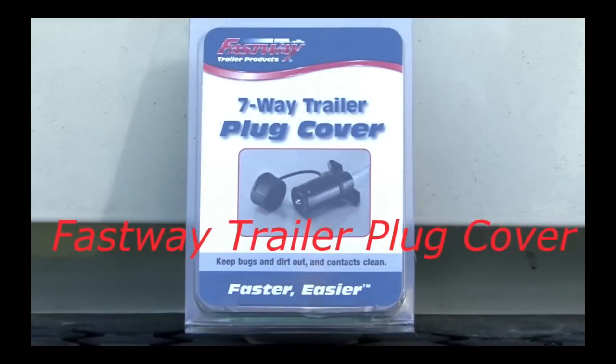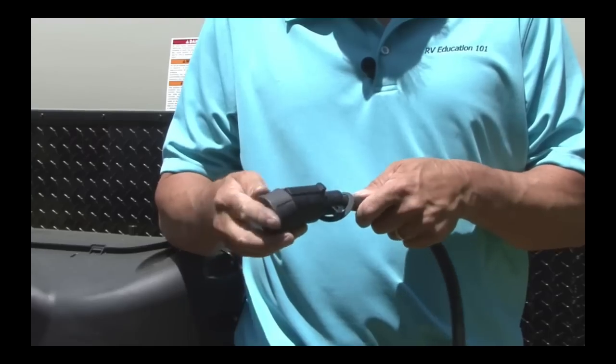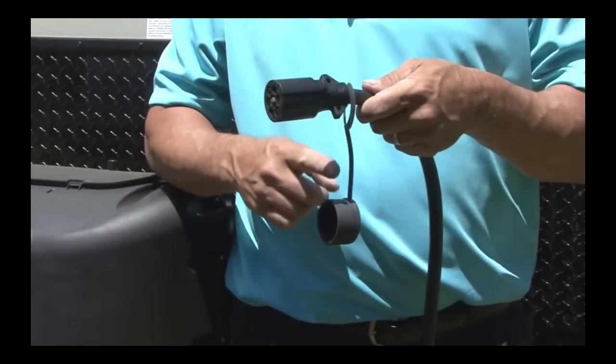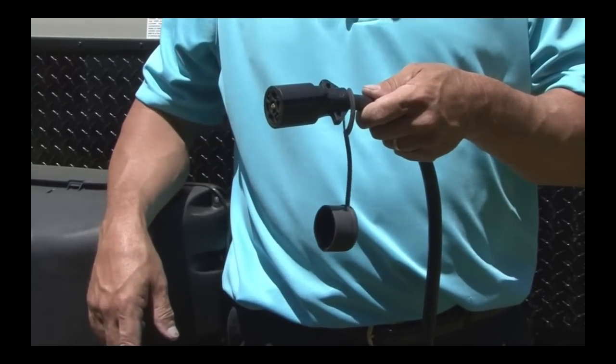Last but not least is this Fastway seven pin plug cover. This is a quick and easy way to keep dirt, bugs, and corrosion out of your seven pin wiring harness. A convenient tether keeps the cover from getting lost, so it's there every time you need it.